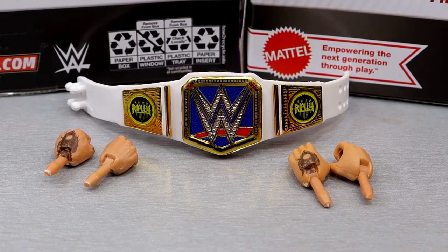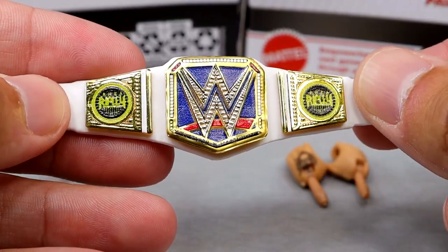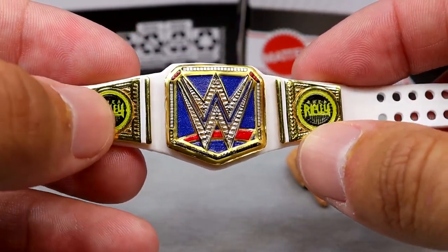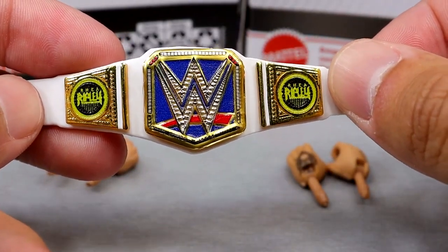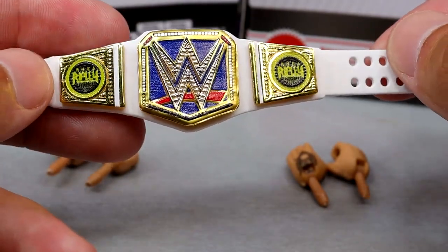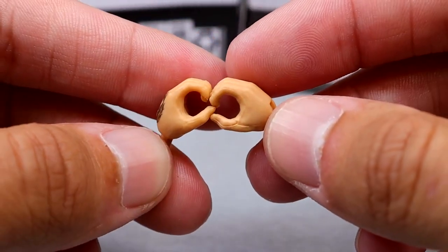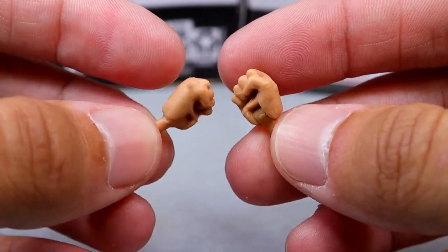Getting into Rhea Ripley's accessories, we get a championship — which marks the third figure already in this set that has a championship belt, so belt collectors are going to be happy. We do have the more accurately sized SmackDown Women's Championship, which is ceasing to exist now, but it looks really good. I think this may be the best painted Women's Championship I've seen. We do have the Rhea Ripley side plate, which is a cool and nice adjustment — I've never seen that before in the line. Outside of that, you get mic holding hands with her tattoo details, no nail polish, and fists because she's got to beat the hell out of people.